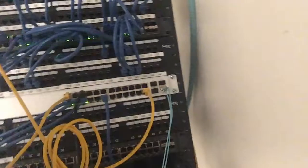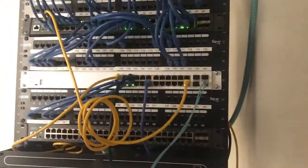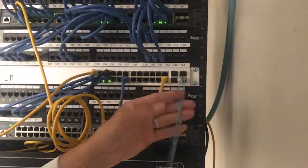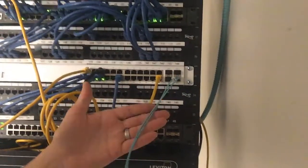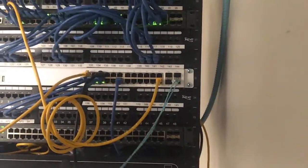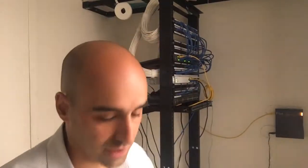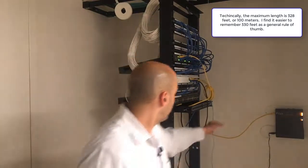So we have a small problem we're solving today. The problem is that we want to get this switch, which is located on the fourth floor, to communicate with another switch for our executive wing, which is on the 17th floor. The issue is we can't run copper quite that far. A rule of thumb is 330 feet is the maximum you'd want to run before you run into something called attenuation, or signal loss.